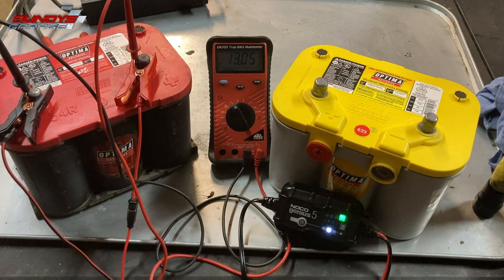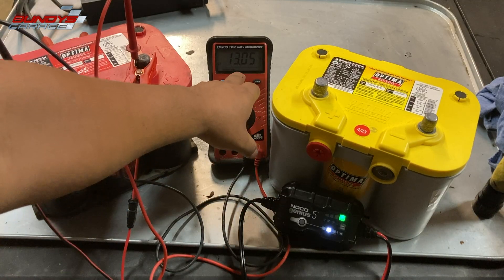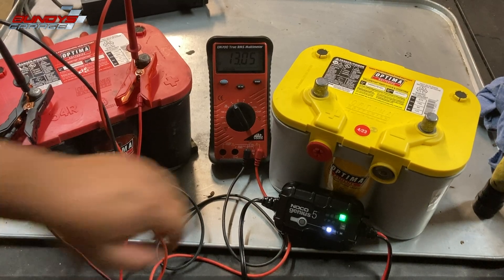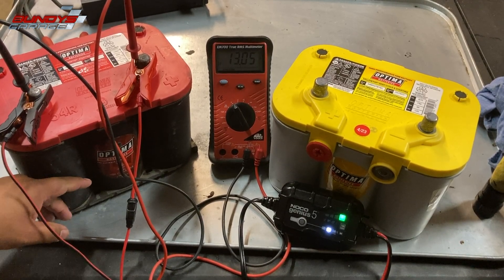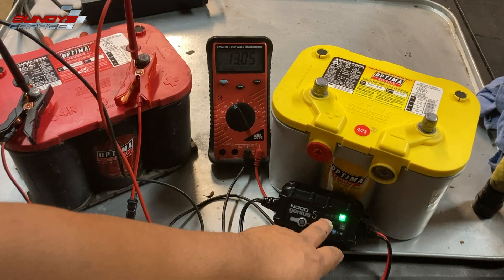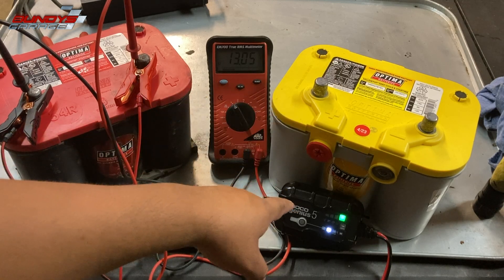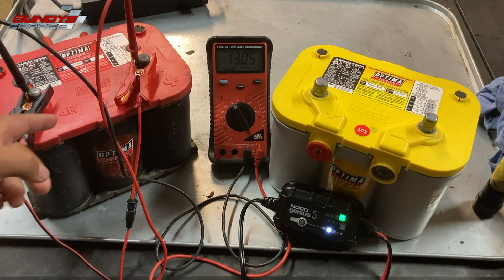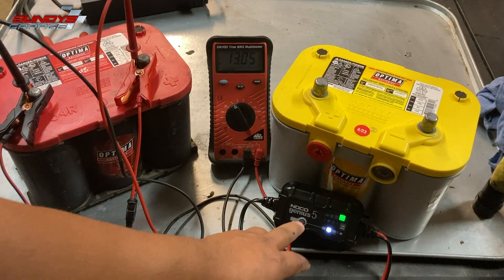I've seen that blinking phase last for days, so I'm having good expectations for this charger. The battery is reading 13.05 volts. It did get warm for a bit — if a battery gets hot, that usually means there's a dead cell inside — but it only got warm, so we'll see. I'll come back in the morning, check if it's fully charged, do a load test, put it back on the charger to top it off. Pretty amazing if I can bring this battery back from 0.189 volts.